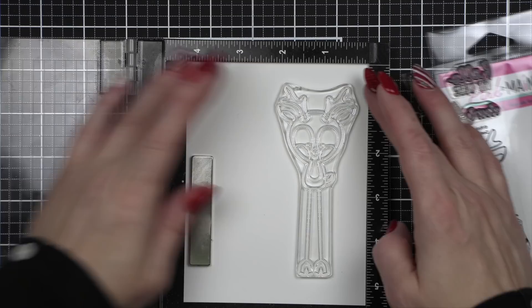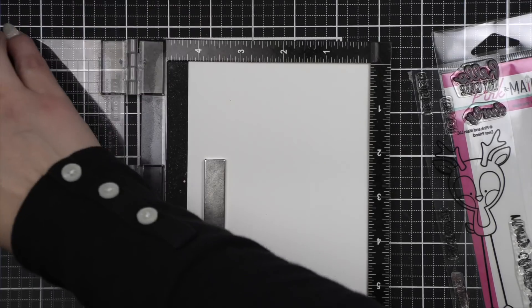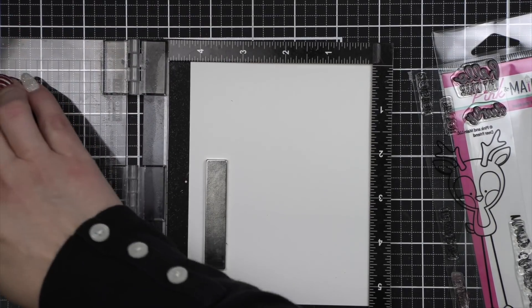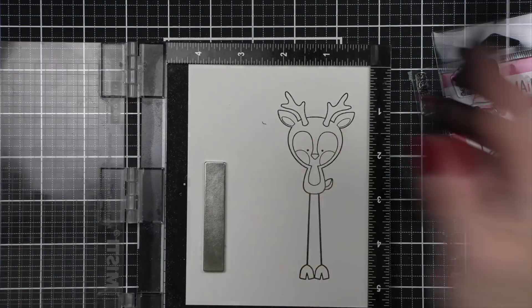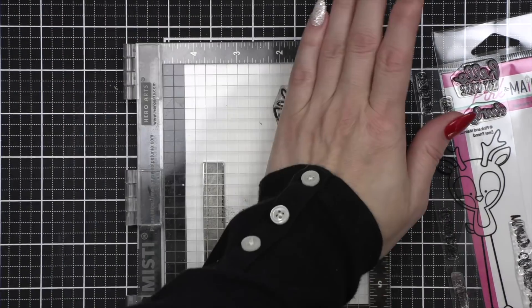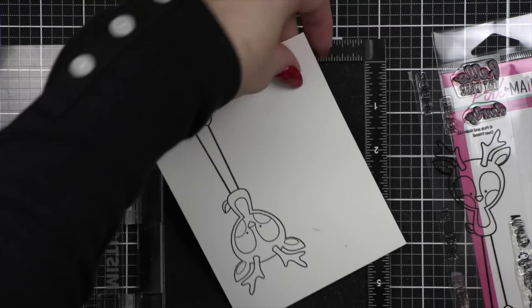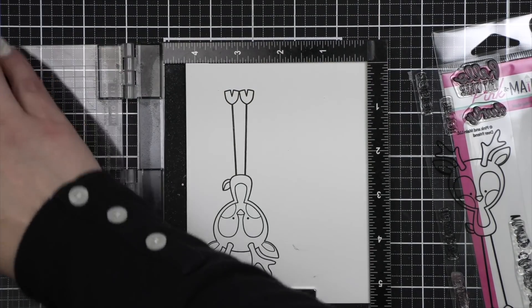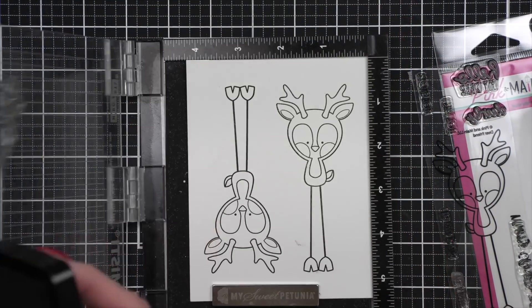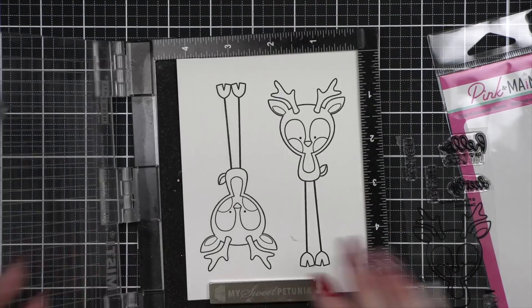I have a sheet of 8.5 by 11 cardstock trimmed down into 4.25 by 5.5 inch panels, so that's four panels. Then I've put my deer friend in my Misti, inking it up with some black ink for Copic coloring — I believe I'm using the Hero Arts Intensified Black ink — and leaving my stamp in place, I am going to stamp two deers per panel, which means I'm going to end up with eight reindeer tags.